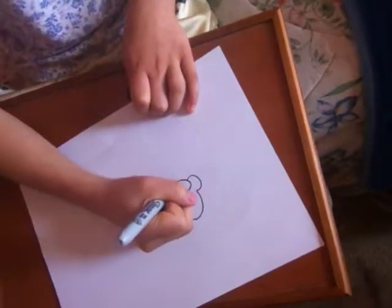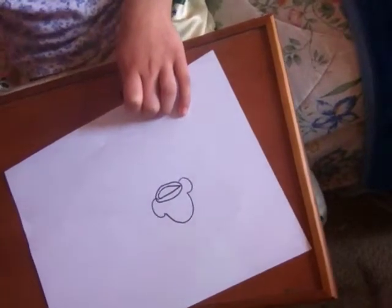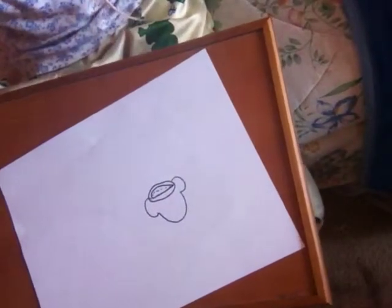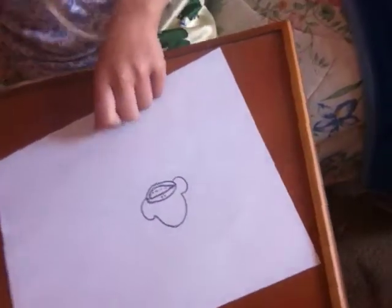Then you draw one smile. And just like you're going to put in teeth, you draw little stitch lines between them. Y'all following? Then you put two lines above that smile thingy.